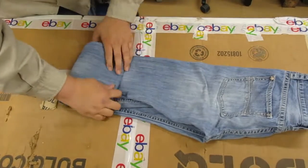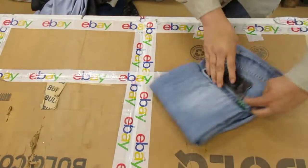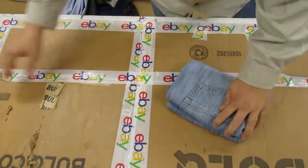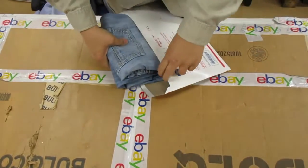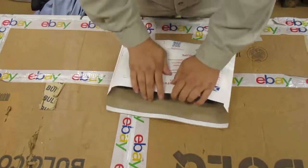Then tuck in the triangle, flip over the top half to cover up your patch, fold it in half — and that's it.